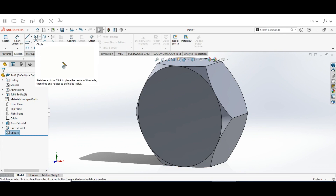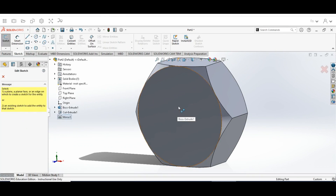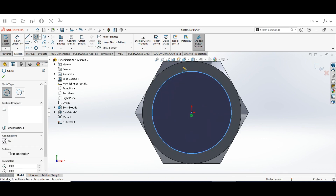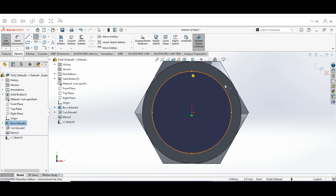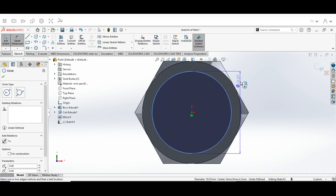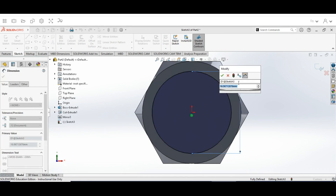Now go back to the Sketch. Click on the Front Plane — it's going to rotate — and draw a circle with a diameter of 12mm. Go to the Smart Dimension tool, click on the circle, and put in 12.